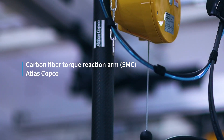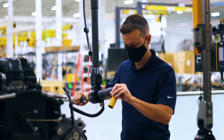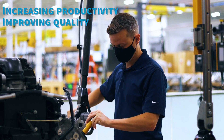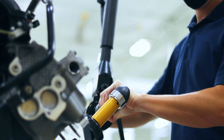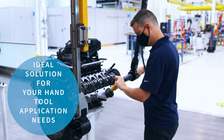A strong emphasis on ergonomics in the workplace is a crucial element to the manufacturing of today. However, it doesn't end there. Other key pieces to the puzzle include increasing productivity, improving quality, optimizing ergonomics, and many others. For these reasons and more, Atlas Copco's advanced SMC torque arm is the ideal solution for your hand tool application needs.